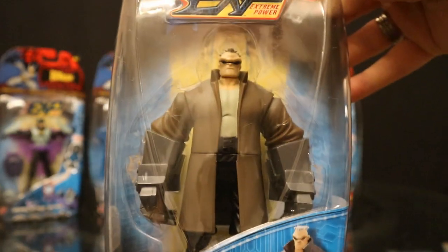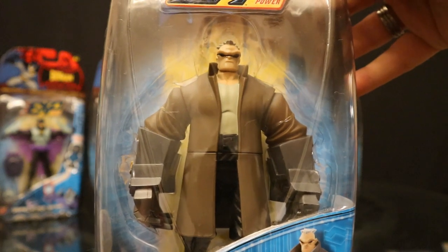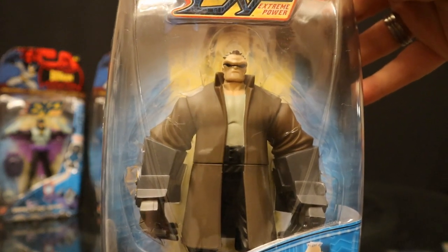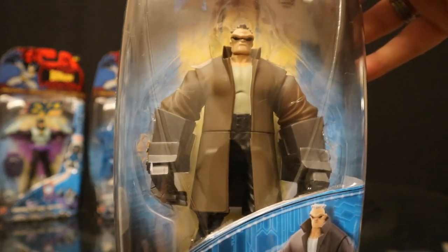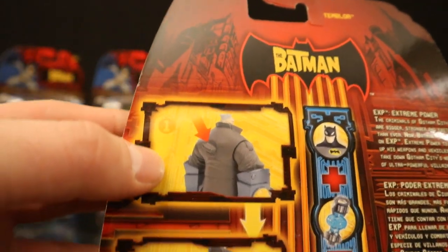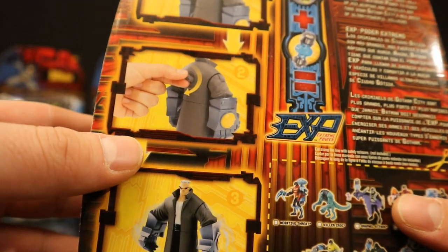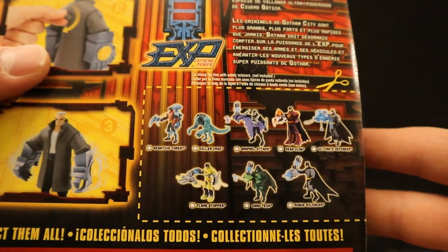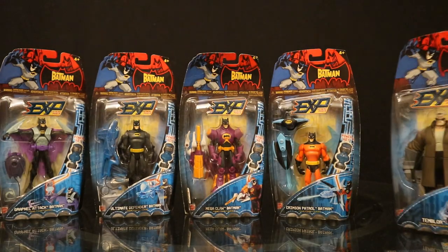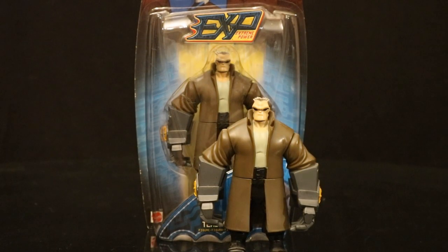Then we have Temblor — a villain made up for The Batman cartoon. I think that's great; I was very happy to get this guy. I love brand new rogues never released before. A little bit too small-scaled for the stuff I collect nowadays, but still really cool to have. He's got a knob on the back you can turn, and then his arms sort of shake. This guy was very similar to Shriek from Batman Beyond — he could destroy things with these sort of sonic gloves. And of course I had to get Temblor loose — a brand new Bat-rogue in action figure form.